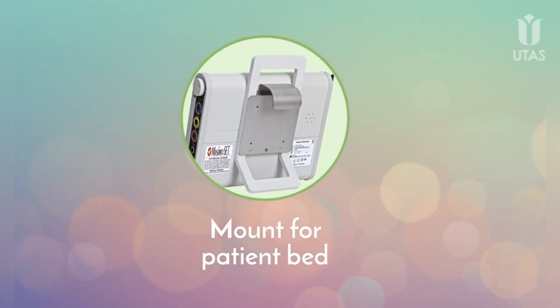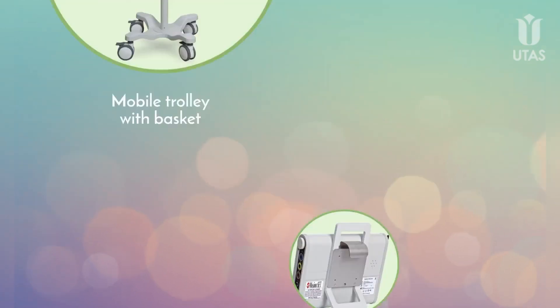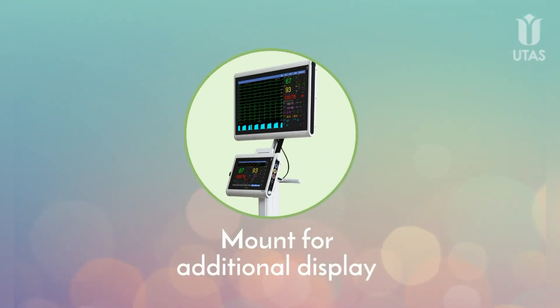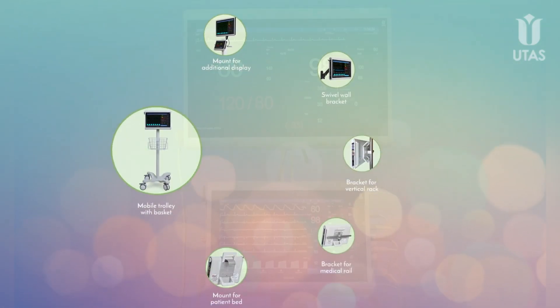Additionally, the compact UM300 10 model has a mount that allows it to be affixed to a patient's bed. The UM300 patient monitor can also be installed on a mobile trolley with a basket for accessories. You can also equip the trolley with a mount for an additional display.